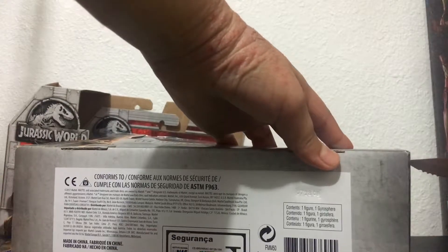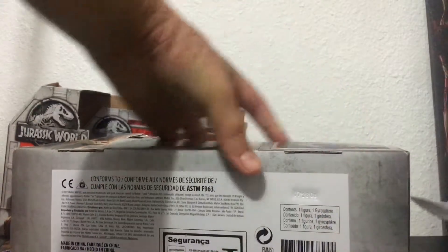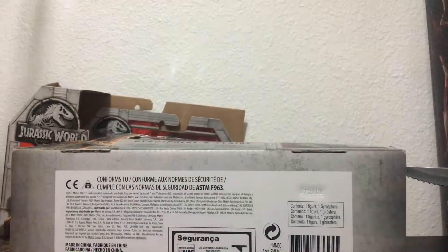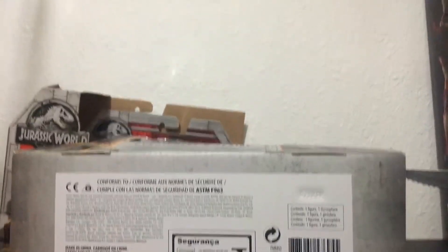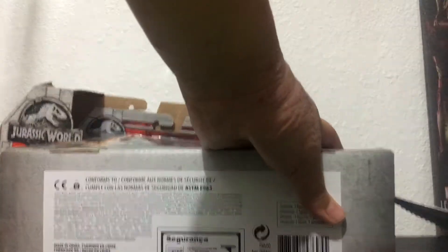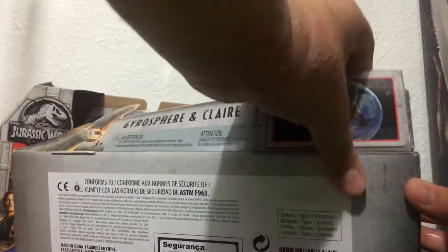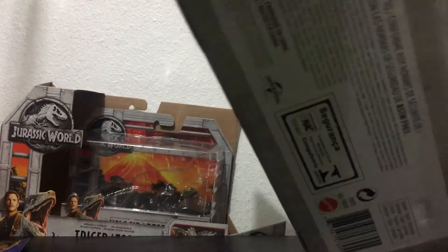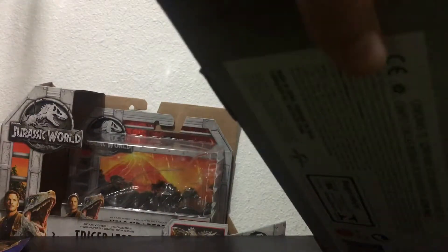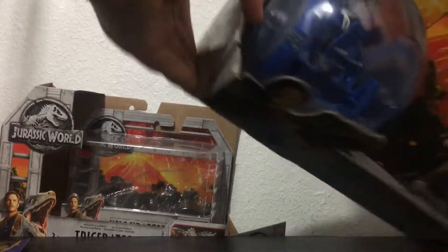Okay, there. Where's that tape? Sorry, this video's gonna take a while. I have to do this as fast as I can. Sorry I won't show all of it on camera, but that's just it.